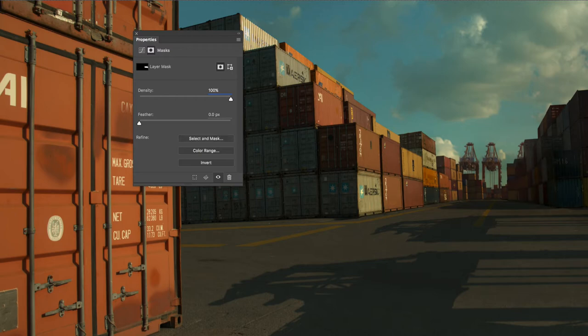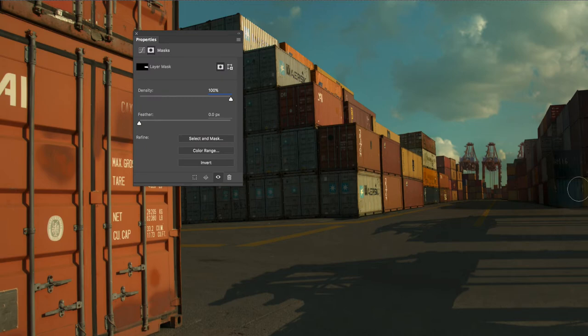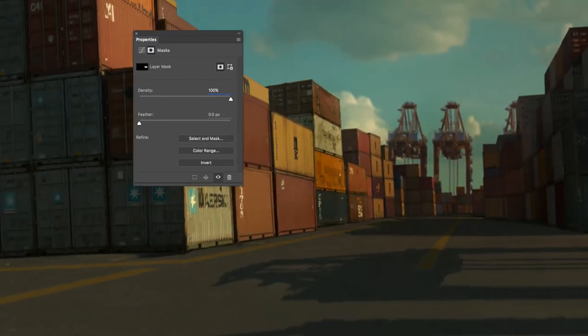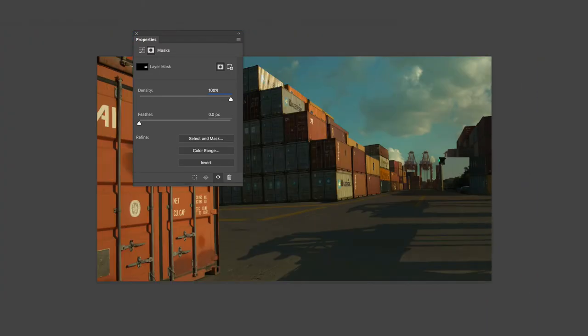I'm going to turn that off and then turn this on and off to show you the difference. I can probably lift it right here. So that's the difference right there — turning that on and off. You can see that difference — that matches those values a lot better. Restoring some of those dark values, I think, is going to help quite a bit with that.